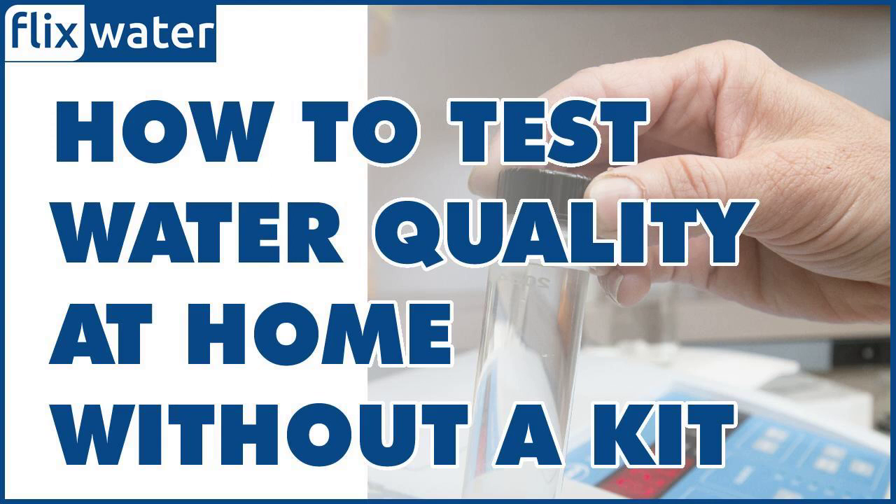Sedimentation test: This involves allowing a water sample to sit undisturbed in a clear container for at least an hour and observing for any sediment or particles that settle to the bottom. It is a simple way to check for visible particles and sediments. Fill a clear, clean glass with the water you want to test and allow it to sit undisturbed for a few hours or overnight.